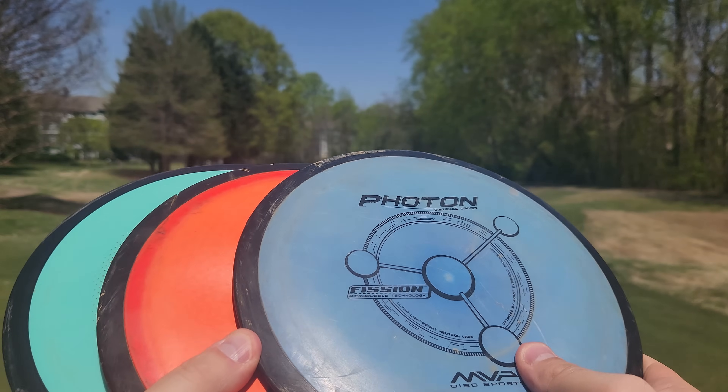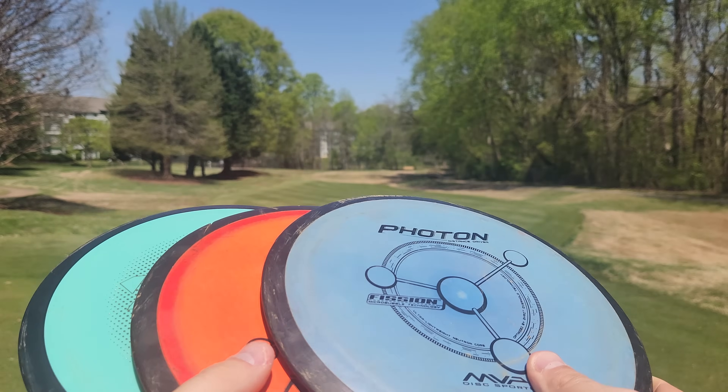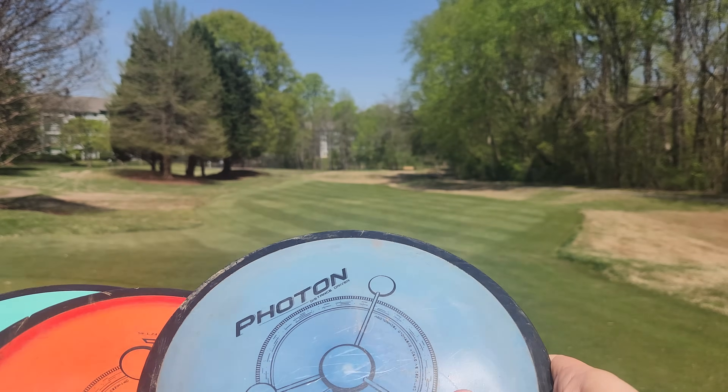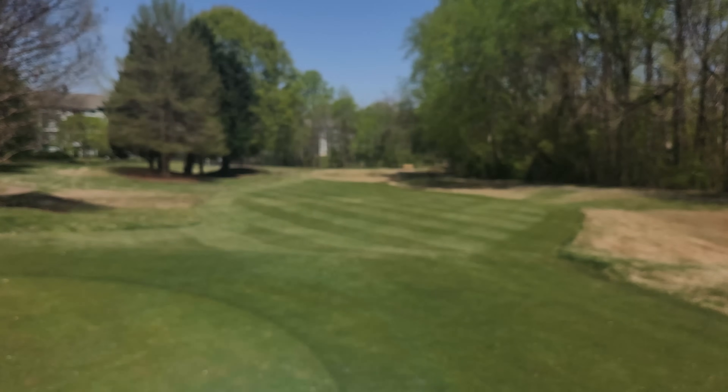What is up, guys? Today on Iceberg TV, I have a very fun and scientific video for you. We're going to do a really fun experiment: are heavy discs more or less stable than lightweight discs?